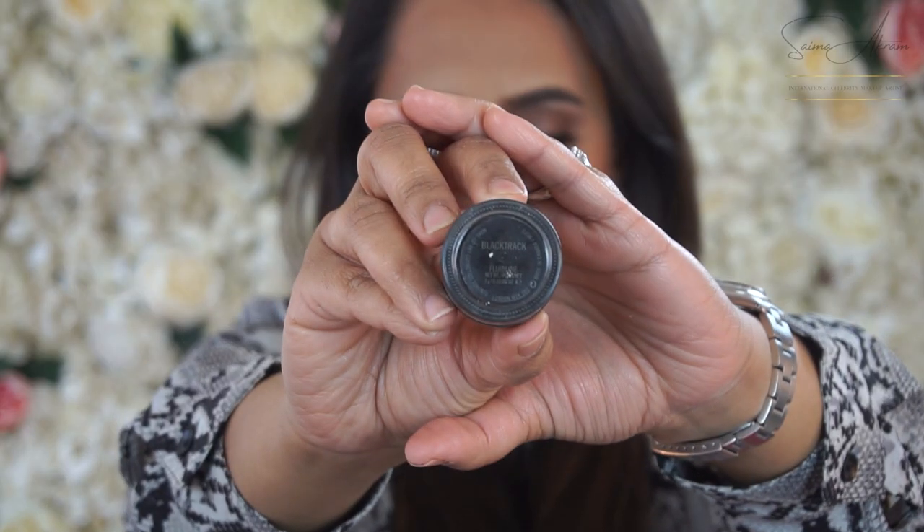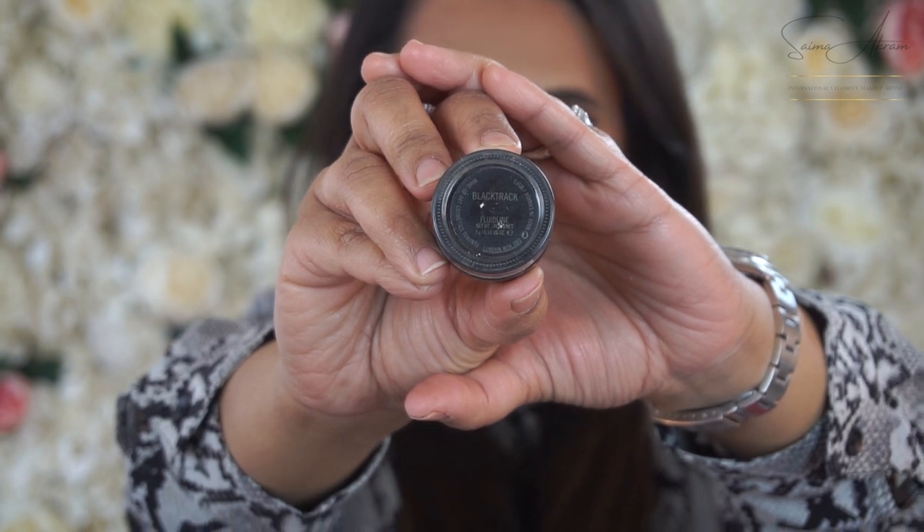I'm using the MAC gel liner called Black Track with a really thin liner brush by MAC. One of the reasons blending is really important for liner is that if you want slightly bigger eyes, it's nice to have the waterline liner bleed a little, making it easier to blend so your eyes look wider and bigger.